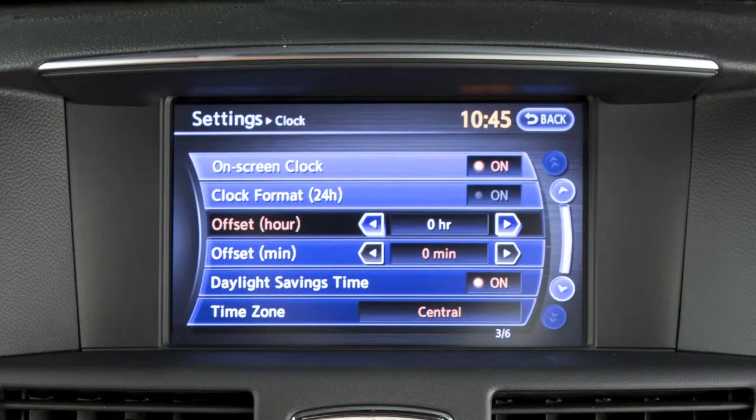To manually adjust the time, touch the arrows on these offset keys to adjust the hours and minutes up or down. Touch the On Screen Clock to toggle the display of the clock in the upper right corner of the screen on or off.